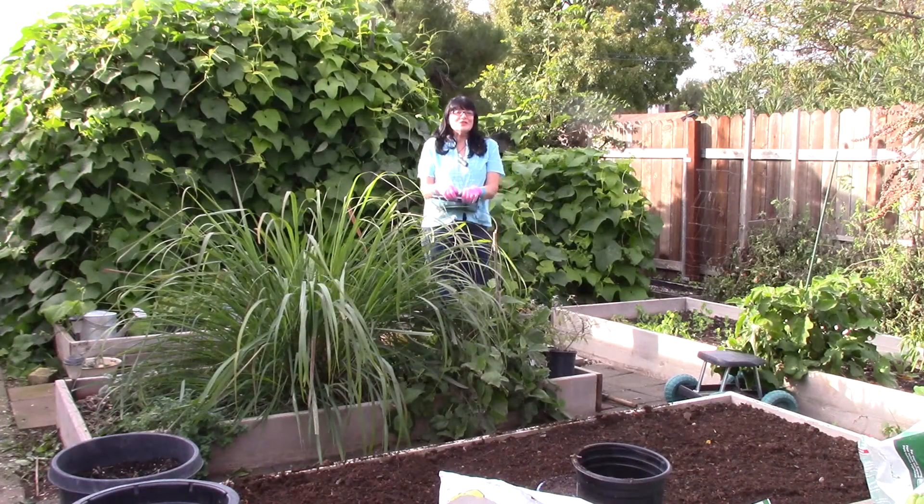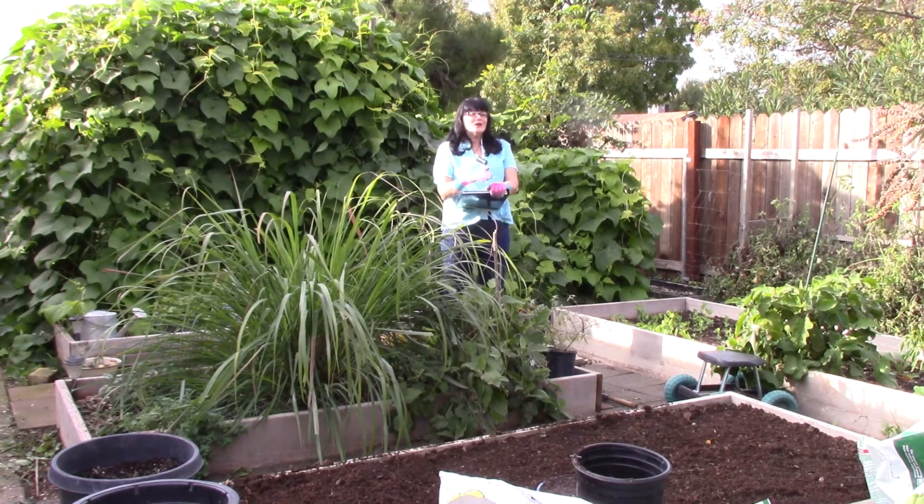Hey everyone, this is Kim at the Able Gardener. It's a beautiful fall day today, so I thought I'd get out in my garden and make a little list of different chores I need to do before winter really hits. Let me bring you a little closer and I'll show you what's going on in my garden for fall and what needs to be done.